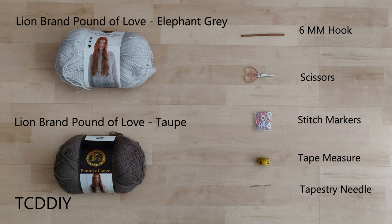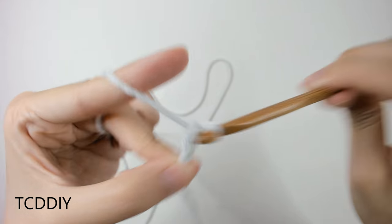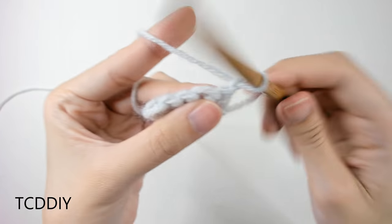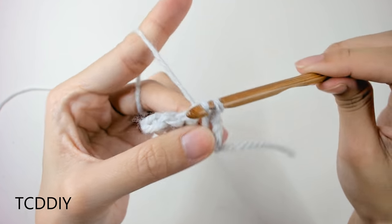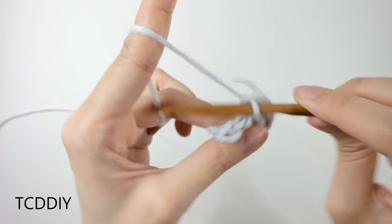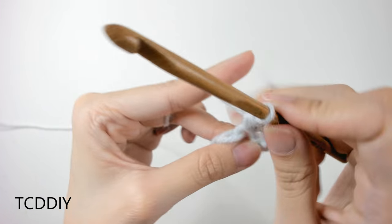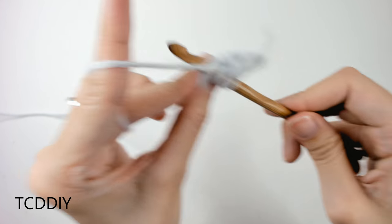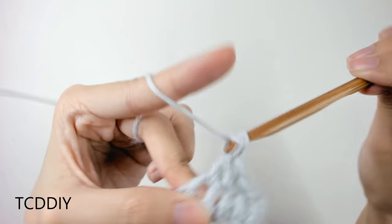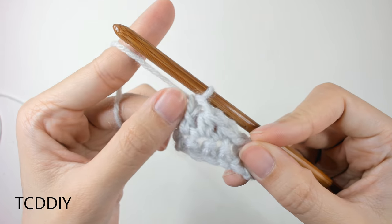Watch till the end of the video to find out how to enter this week's giveaway. We're using 4 stitches for this project: chain, slip stitch, single crochet, half double crochet, and double crochet. This tutorial is for a size small, but you can adjust it for your size and we explain how to in the video, so let's get started.